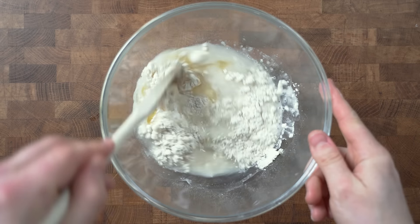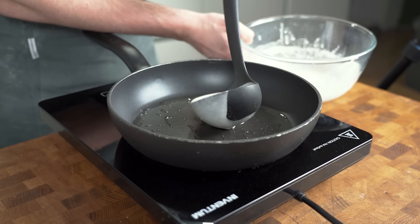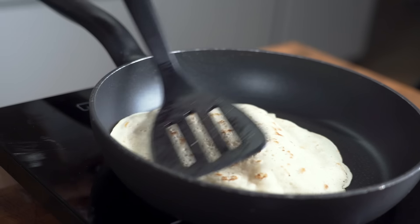In a bowl add one part all-purpose flour and two parts water, with a teaspoon of salt and a tablespoon of olive oil. Mix together with a whisk. Cook the batter in a non-stick pan on medium-high heat for two minutes on each side until brown spots appear. Feel free to flip it around a couple of times and serve.